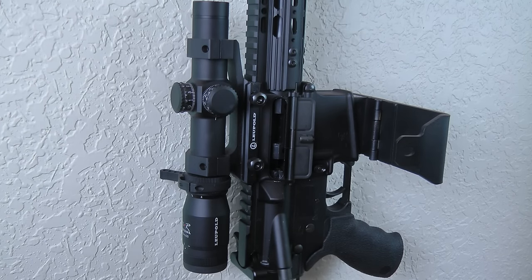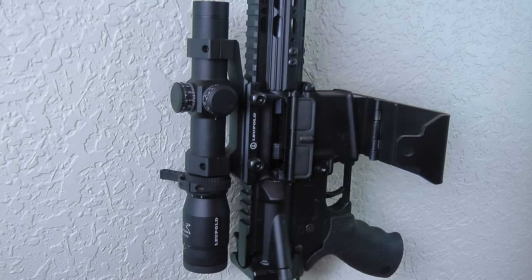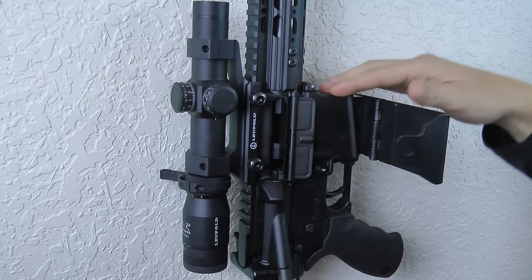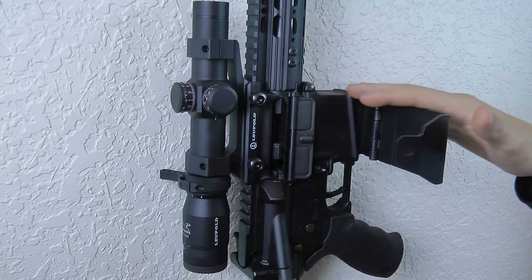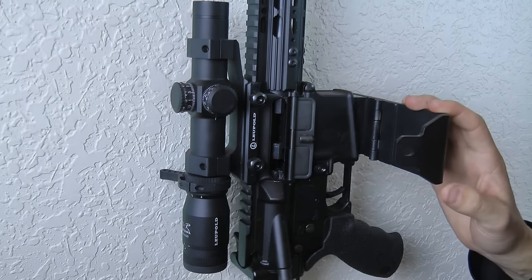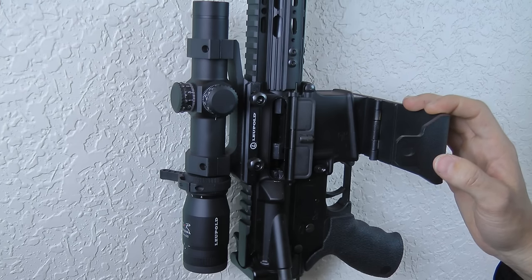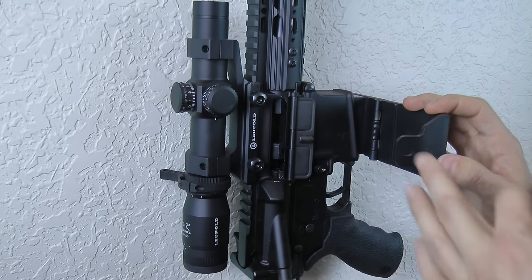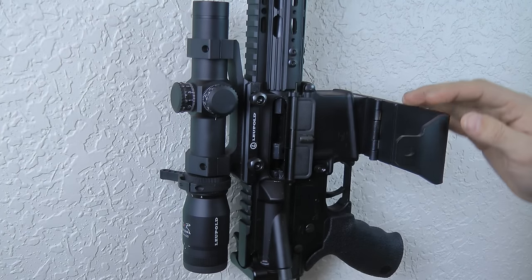We've had a customer — we even have a video you can check out on YouTube on our channel — where a customer was in a severe collision and they showed the torture test of the ARMA-15, showing that it didn't damage the rifle even under very adverse conditions. That collision ended up totaling the car, bending the frame of the car, and the rifle was fine.